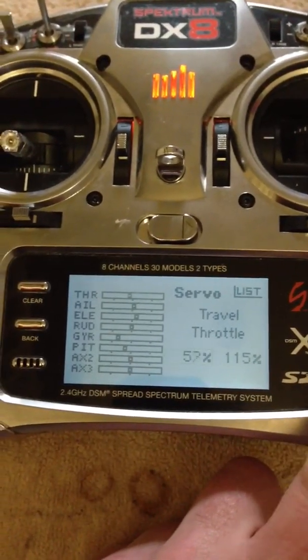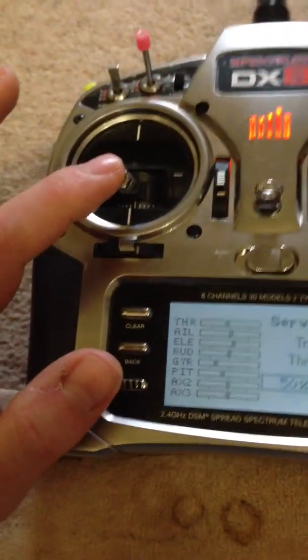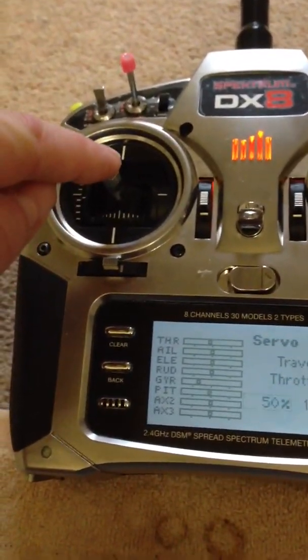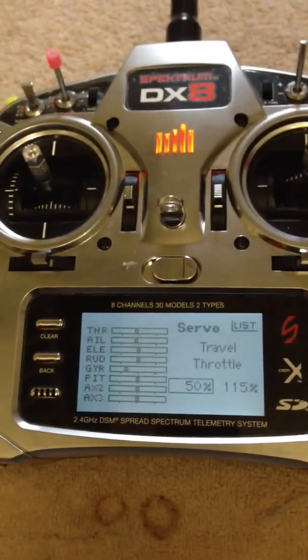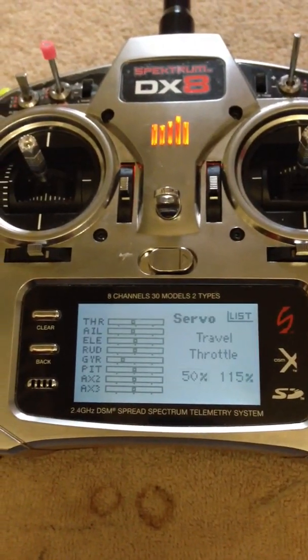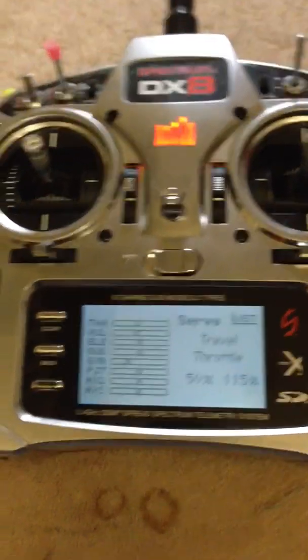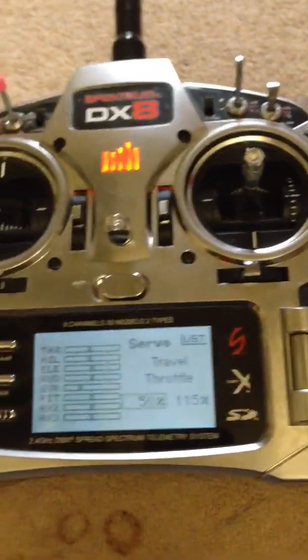Set your travel to around 50. Before you even connect your flight battery, set your stick to mid-stick. Then connect your flight battery — it should go through the beeps for your cell count. You shouldn't hear anything else; if you do hear anything else, it's armed, so just make sure it's definitely at mid-stick.